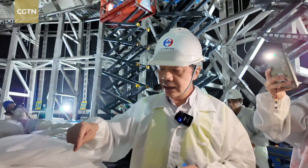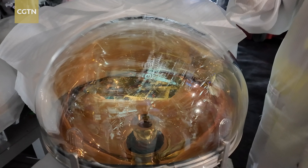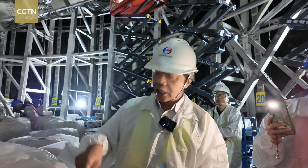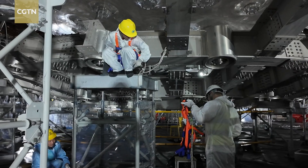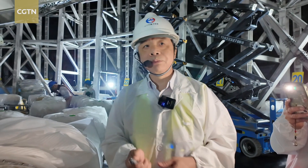You see the yellowish cover? Photons come in and hit this yellow material. They will convert photons to electrons. Every single photon can generate a pulse with 10 million electrons. And then the signals will be taken out by cables to electronics, and we store them in the computer to do analysis.